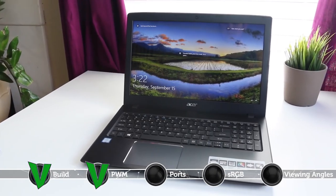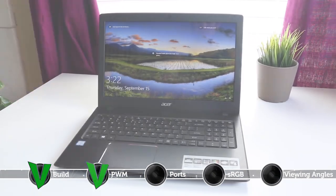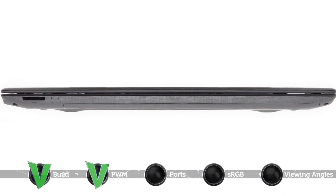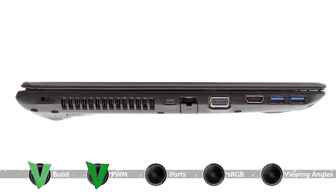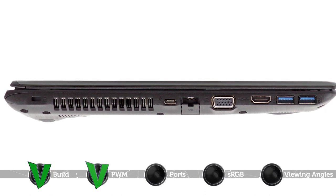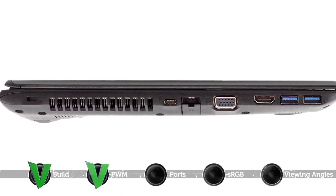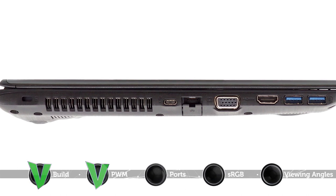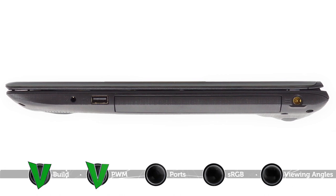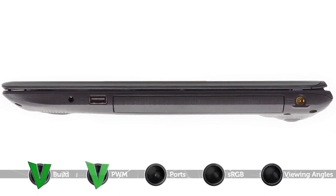Another merit worth mentioning is the wide variety of input and output ports. On the front side of the laptop you will notice an SD card slot as well as two light indicators. On the left there is one USB 3.1 Type-C port, two USB 3.0 ports, an HDMI port, a VGA port and an RJ45 port for network connectivity. On the right you will see the DC jack, a space for the optical drive, a USB 2.0 port and the audio jack.